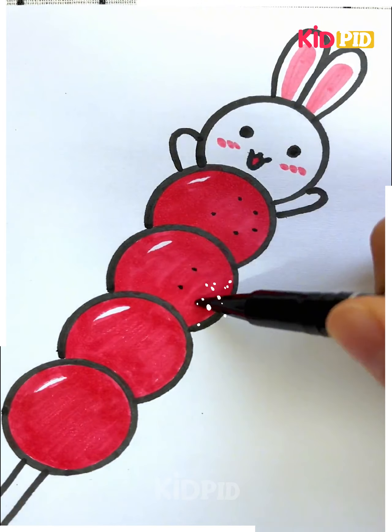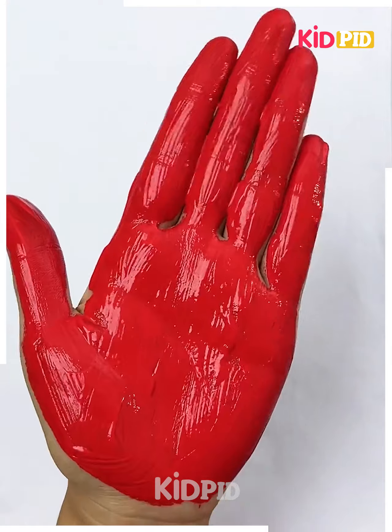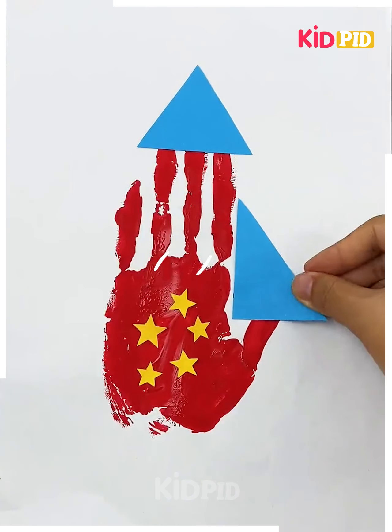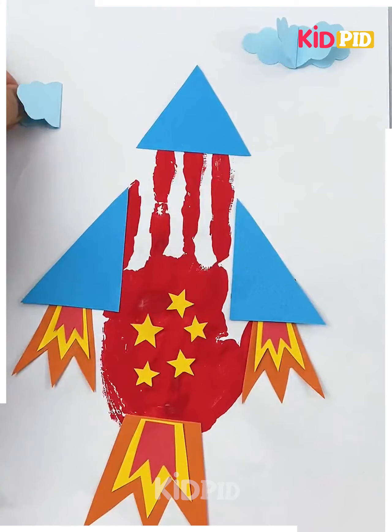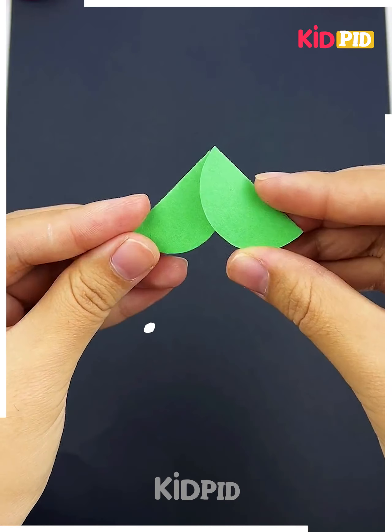Start coloring with your favorite color, complete it nicely, and put little dots all over it — it's done. For this one, paint your hand with red color and imprint it on the sheet. Put some stickers on it, then take sheets and put them on the sides as shown in the video. Stick all the other sheets to the bottom and then add some clouds all over it — it's a rocket!